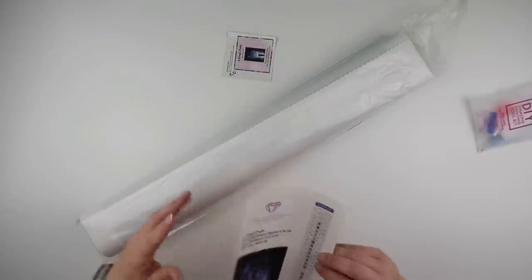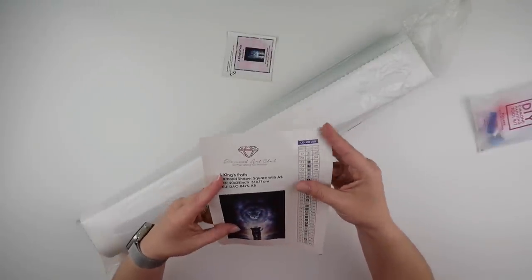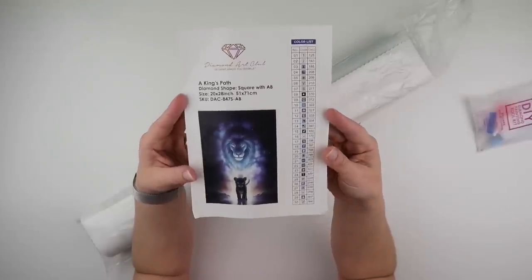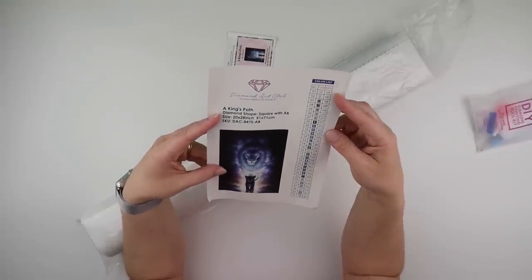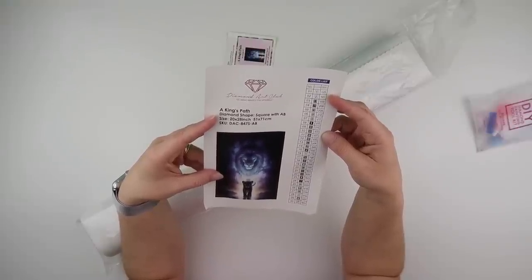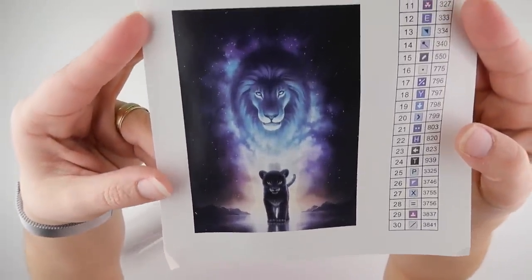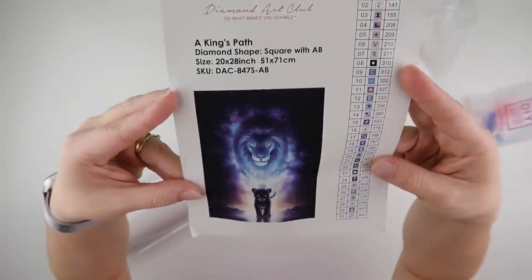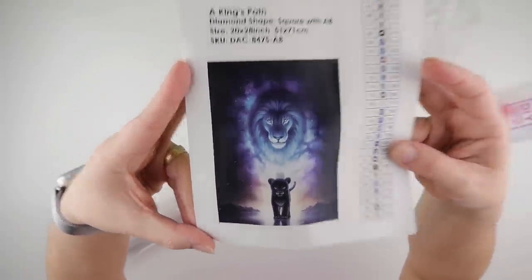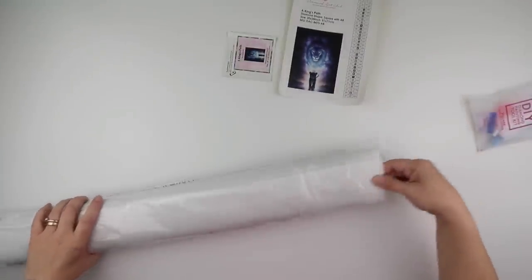There are a few things about Diamond Art Club that make you think, okay, that's why they're a bit more — but they do have that little kick. This one has 30 colors with AB — two ABs, which are number one and number two on the symbol chart. She absolutely loves that image, and she doesn't mind the amount of 310 when it's a square and an image she loves.